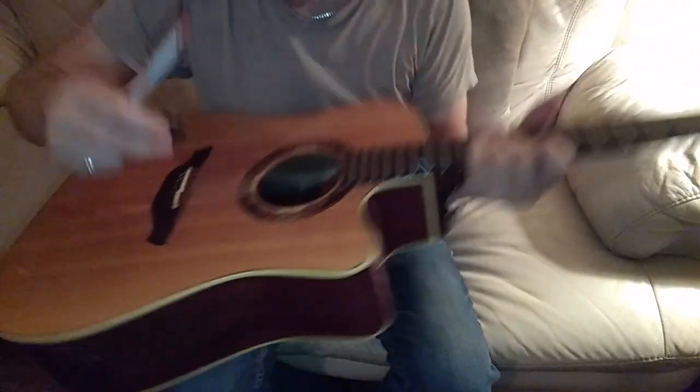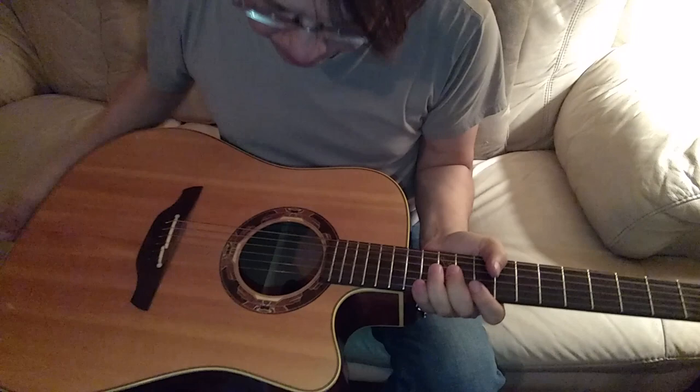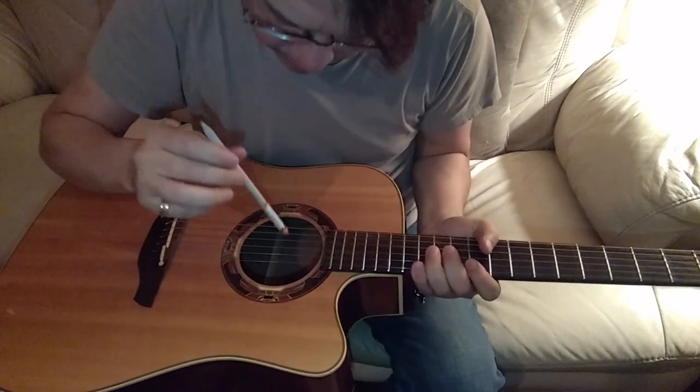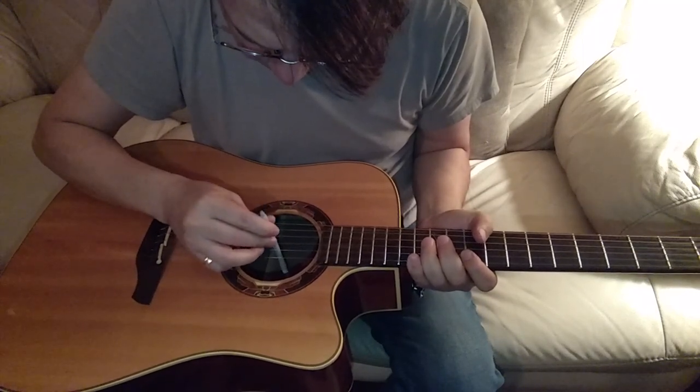Once again, just center it. Have the eraser end of a pencil. Hold it down right in the middle.